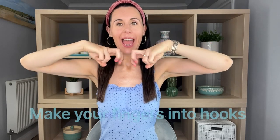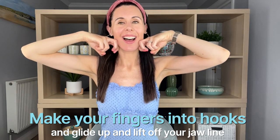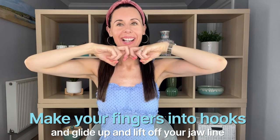Technique number one: we're going to make our fingers into this little position here, and those two fingers are going to go onto the jaw. We're going to glide up and lift off.